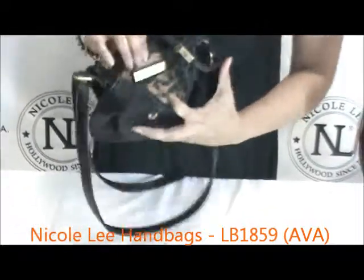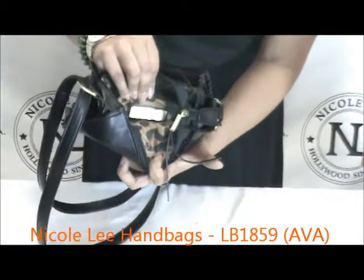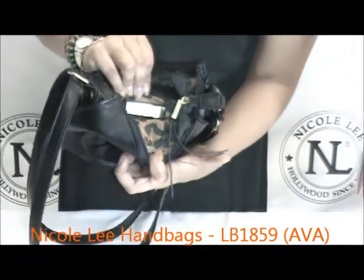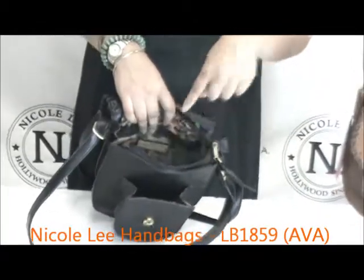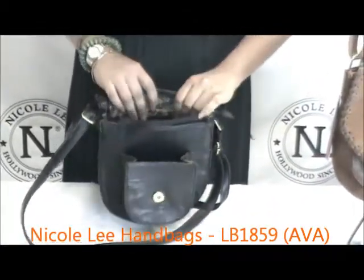Also on that pocket is our Nicole Lee name plate. This is the leopard print lining on the inside of this, with the Nicole Lee signature all throughout the print as well.